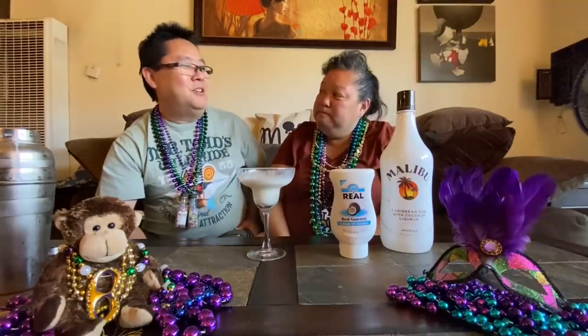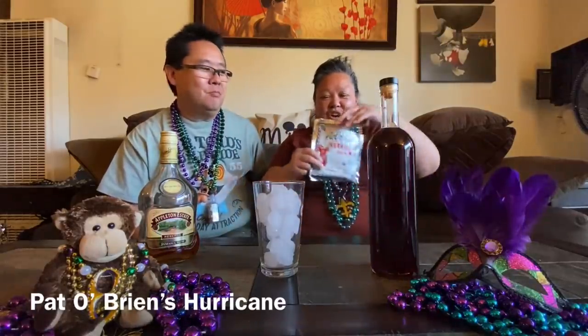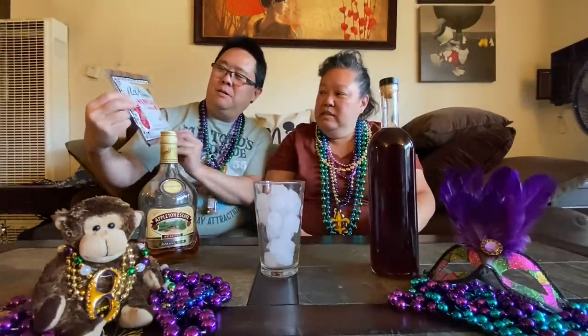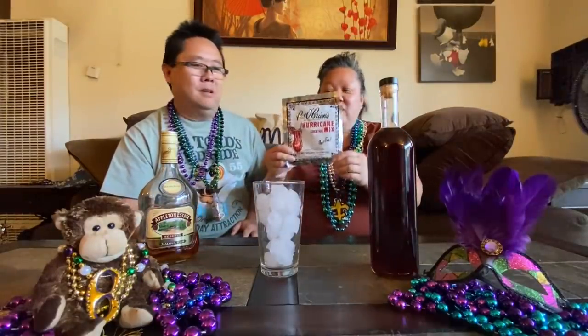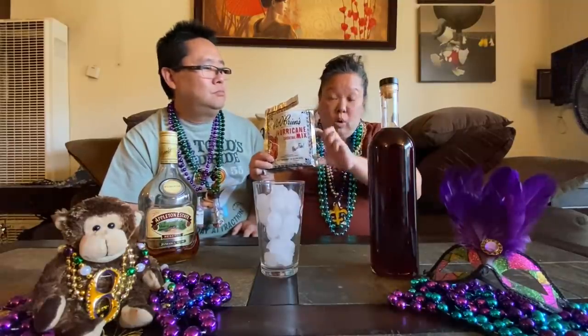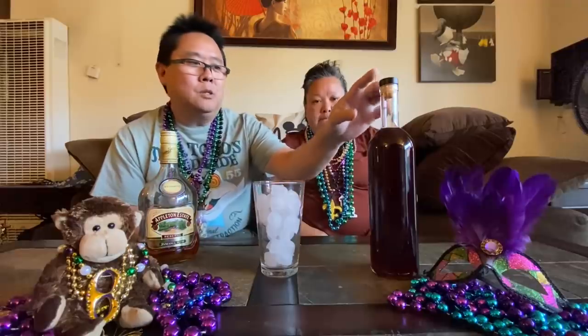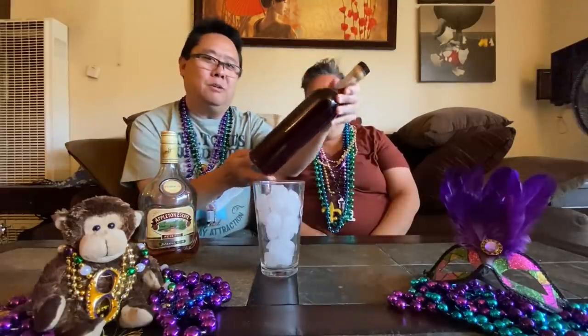Okay, drink number two. We're going to put this away and we'll be back with the hurricane. We are back with drink number two — this is the Pat O'Brien's Hurricane. We got this mix from Bevlo. They sell it just like this — the whole mix is non-alcoholic, which is good to know in case you want a non-alcoholic drink but you want the taste of New Orleans. The only thing you do is add a quart of cold water to this whole thing. This is the color of it — definitely red.